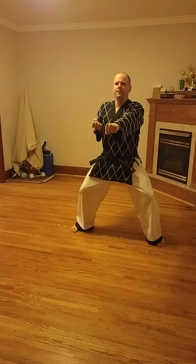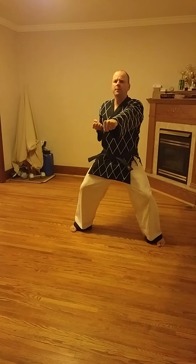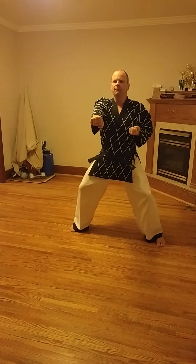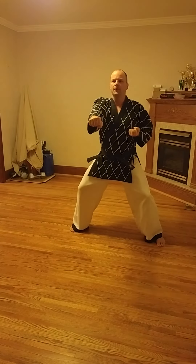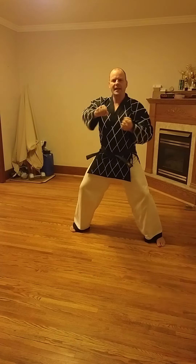Junbi — sitting stance. Middle punch. Junbi. Now sitting stance middle punch by count: one, two, three, four — one, two, three, four. So every time the hands interchange, when the hand is back it's in tight and it's up.